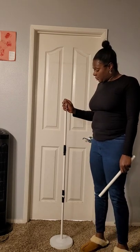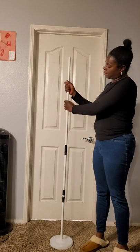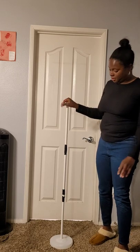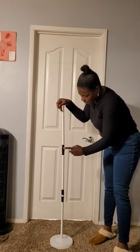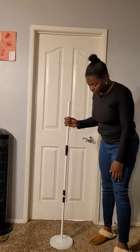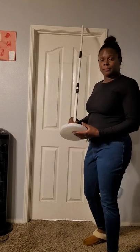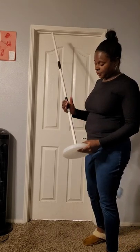I'm going to be using this PVC balloon column stand that I got from Amazon — I'll put the link down in the description box. It goes up to five feet and comes in five pieces, but I'm only going to be using four pieces for this project. You want to tape the pieces together so they don't come apart, and put your water, sand, or whatever you need into your base before you get started.